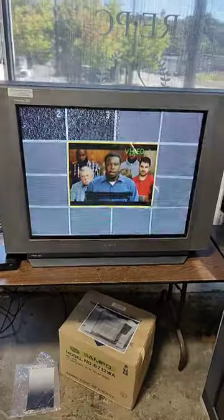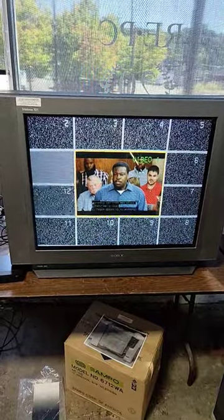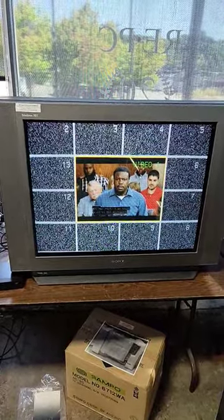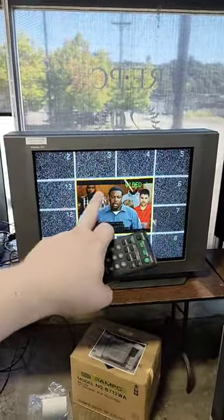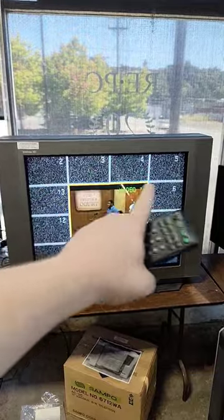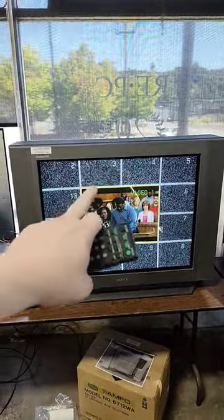We can also do this mode where it's going through a whole bunch of different channels and updating them periodically. You can see it does just a little bit of each one at a time, because what it's doing behind the scenes is it's got a frame buffer and a second tuner — it tunes to each channel in turn, captures just a moment, then tunes to the next channel and captures just a moment.